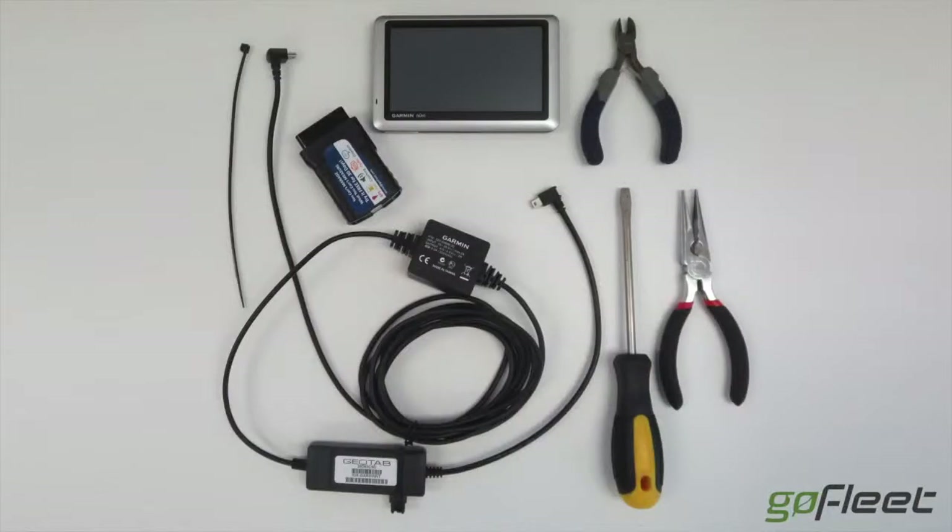We will also be using a Y harness for a more hidden install. So let's get started and watch as Vishaw from GoFleet demonstrates how to do this install.